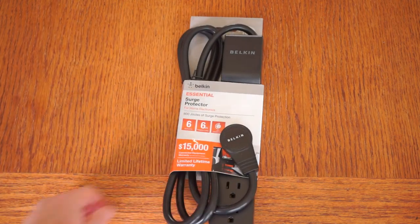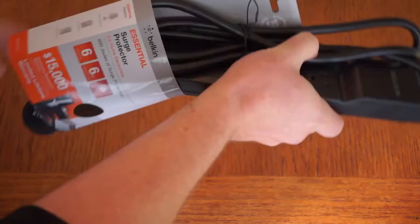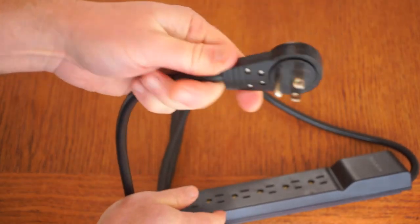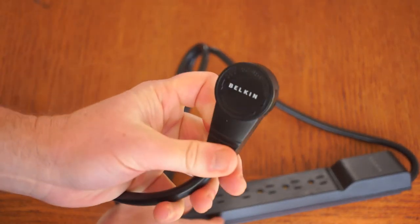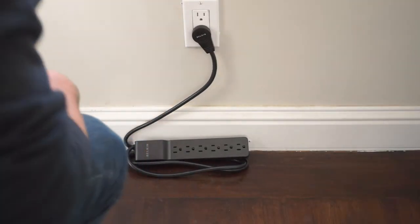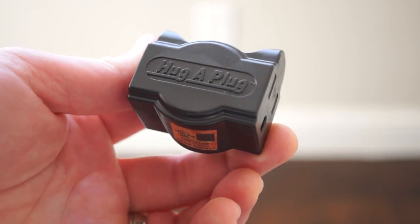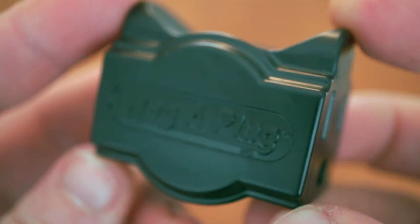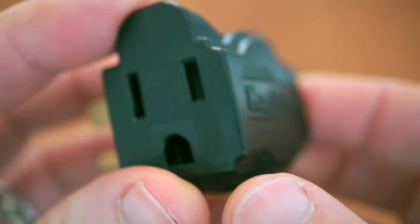Now you could pull off a similar trick with a right-angle corded power strip. I got this one by Belkin for around $11 on Amazon. And if you're in a situation where an outlet is near the ground and you have a lot of things to plug in, it's great. But it's also $11, it's not going to look great everywhere, and the cost of one of these and a straight plug power strip works out to the same amount. I'll give you an example where the Hug-a-Plug is unexpectedly great in a way that a power strip wouldn't be.